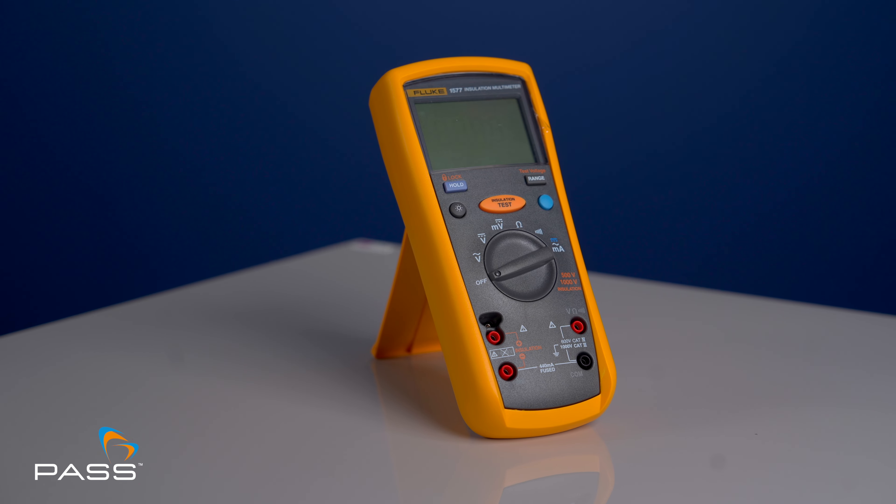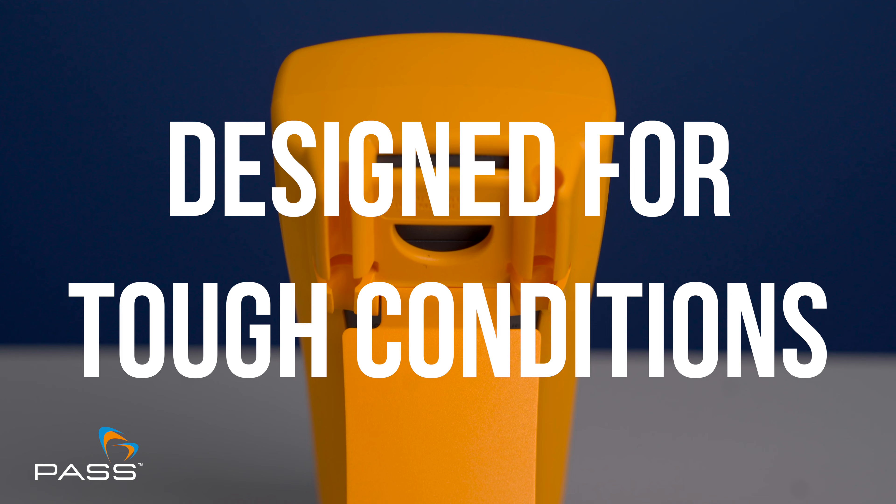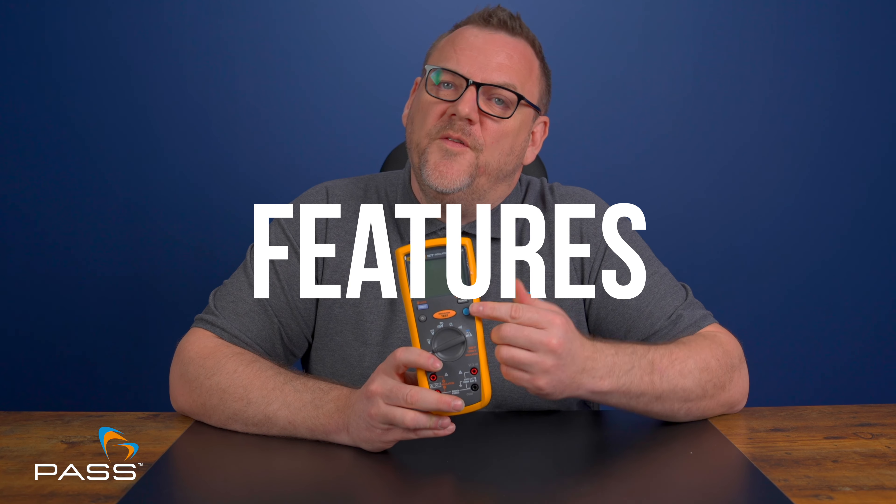First of all, let's talk about build quality. The Fluke 1577 is built like a tank — it's rugged, durable and designed for tough site conditions. The robust casing protects it from drops and rough handling, and the large easy-to-read display ensures you can see your readings no matter the lighting conditions.